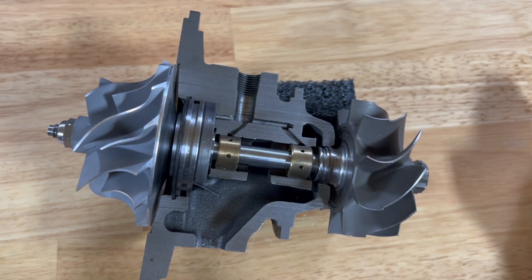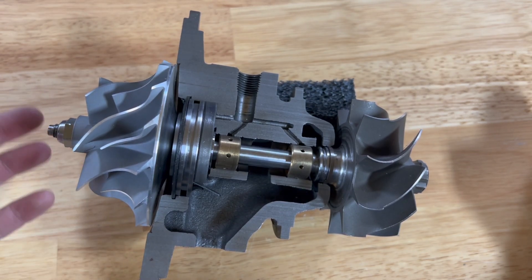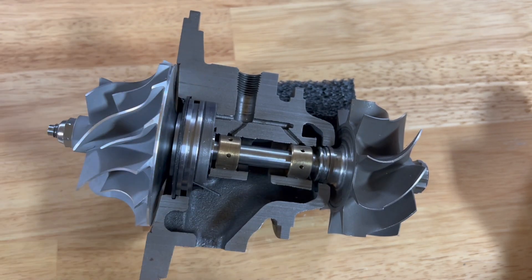That leads to the next point: dirty air filters. If your air filter is adequately sized but it's dirty, it may not be letting enough air in, causing it to create a vacuum and doing the same thing — oil will get into the compressor cover and make a mess of things. That doesn't mean there's anything wrong with the turbocharger; it means you need to change your air filter.